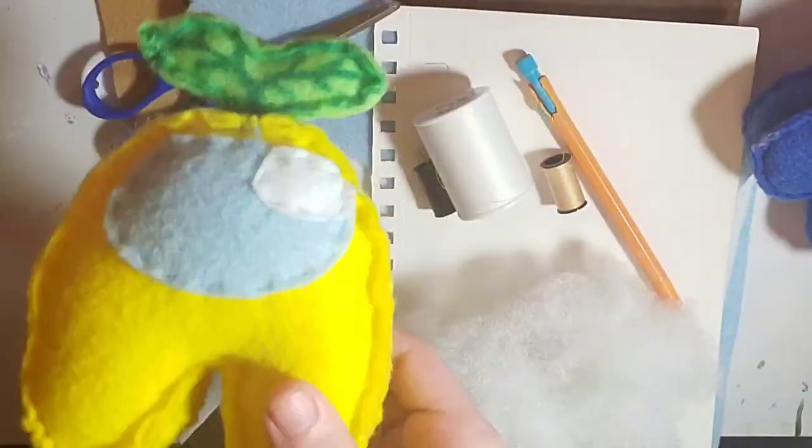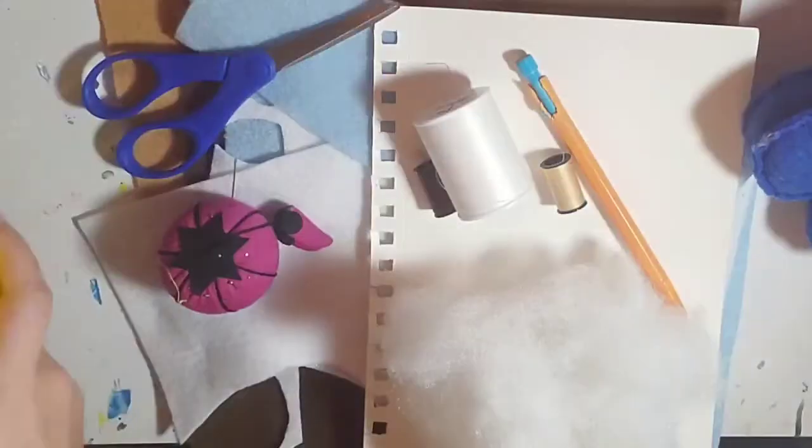This is Mika from Mika Makes Art, and today I'll be showing you how to make an easy and simple Among Us plush along with the cute little bear hat for it for a little something extra.